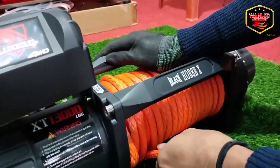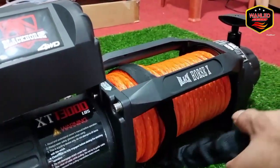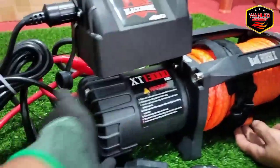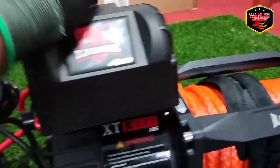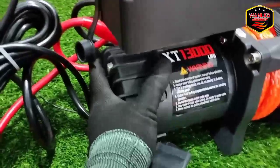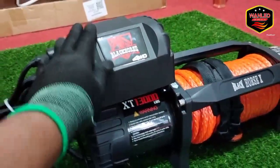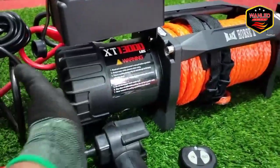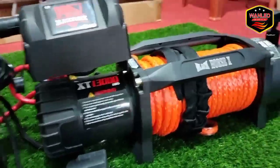Kita ready untuk Shark, Black Horse, Turtle — juga ready ya. Jadi seperti ini ya untuk winch Black Horse X. Tarikannya dahsyat, ini juga tidak panas — biasanya kan kalau dipakai nge-winch seterus tadi lumayan ya. Dinamo-nya juga tidak panas, motor-nya tidak panas, gearbox-nya juga tidak.